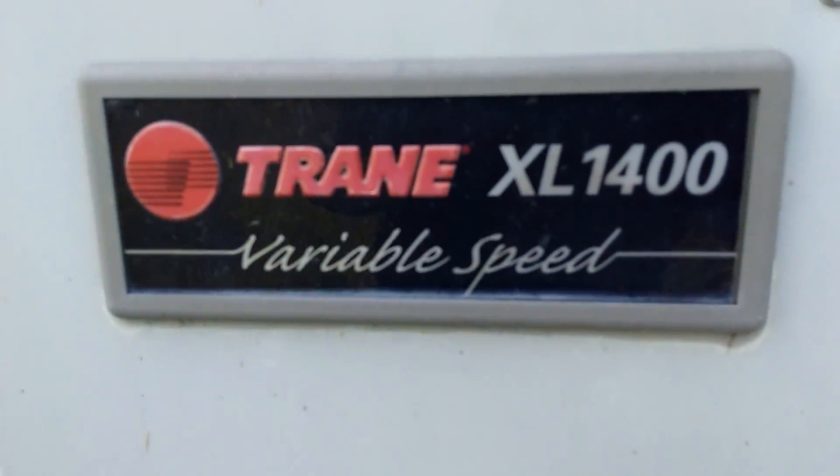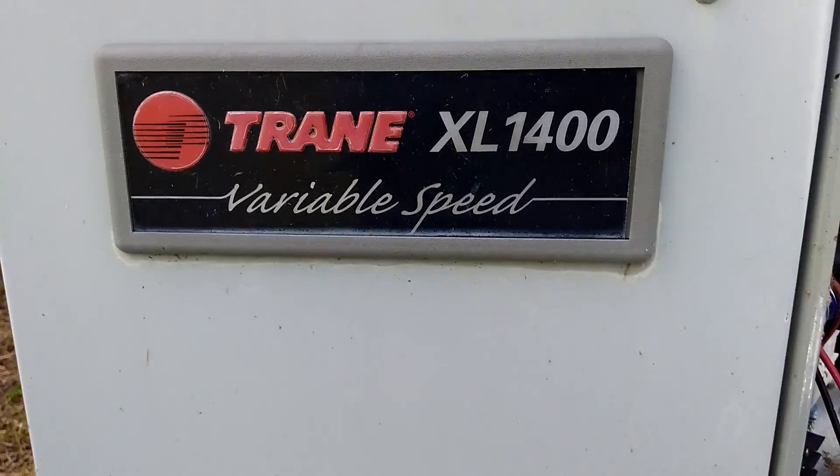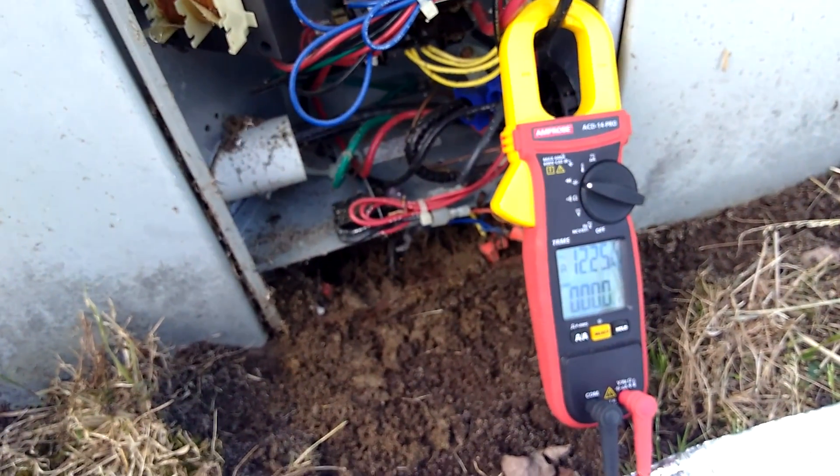We're looking at a Trane XL 1400 variable speed package unit. It's a variable speed blower, not compressor or anything like that. This thing's from 2002.